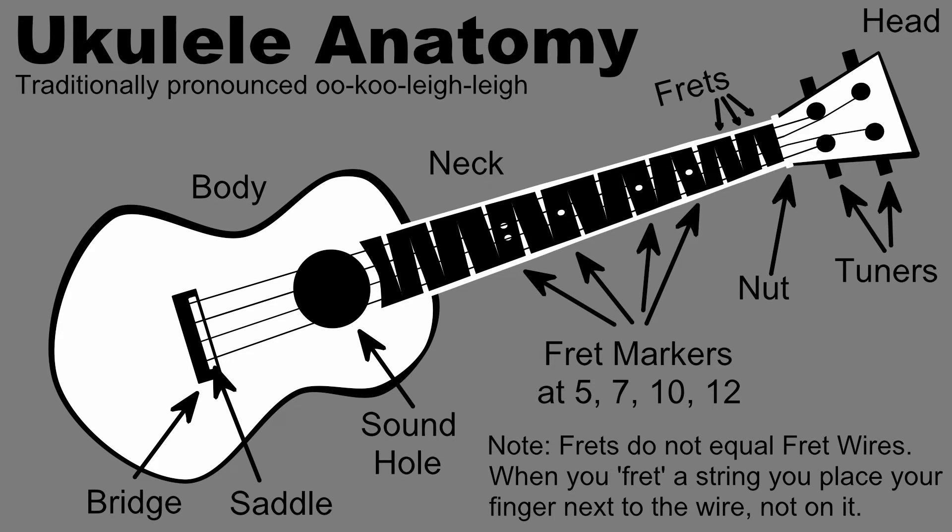Finally, let's talk about string numbers, as we'll be referring to the strings by number rather than by note name when we start making chords with the fingers of our left hand. The string lowest to the ground is string number one. An easy way to remember this is by thinking of the rungs of a ladder — the first step of a ladder is the one lowest to the ground. String two, three, and four follow upwards.